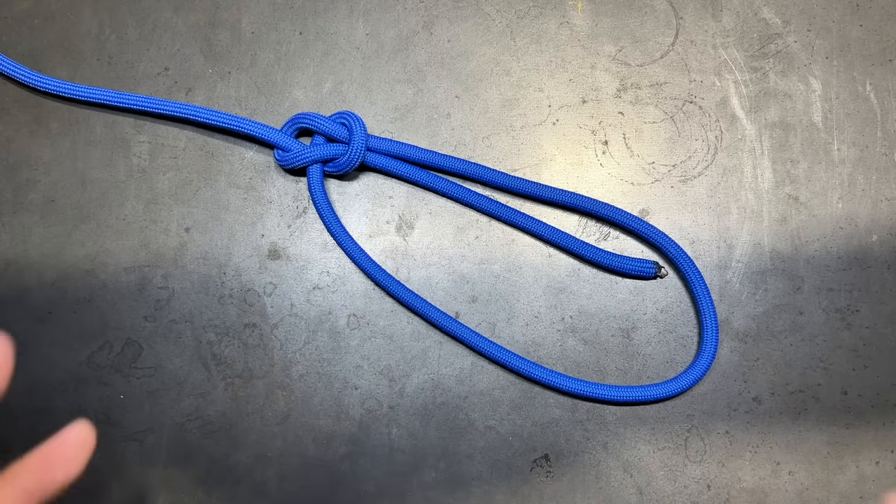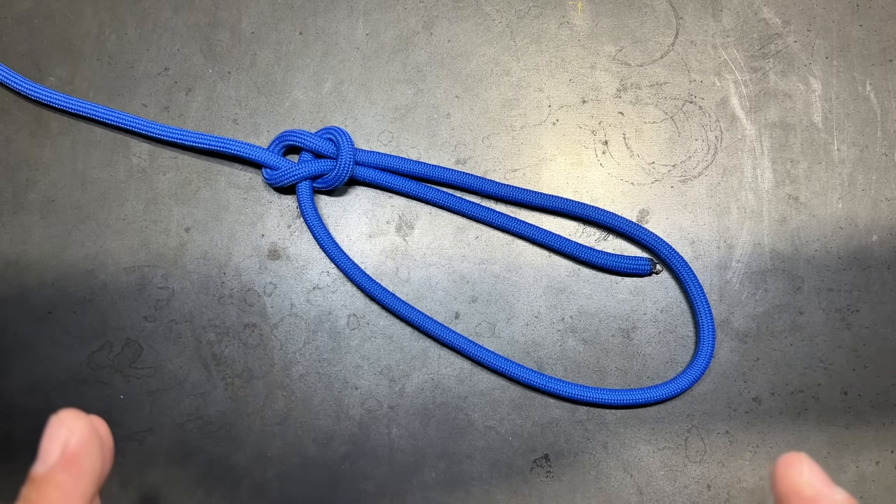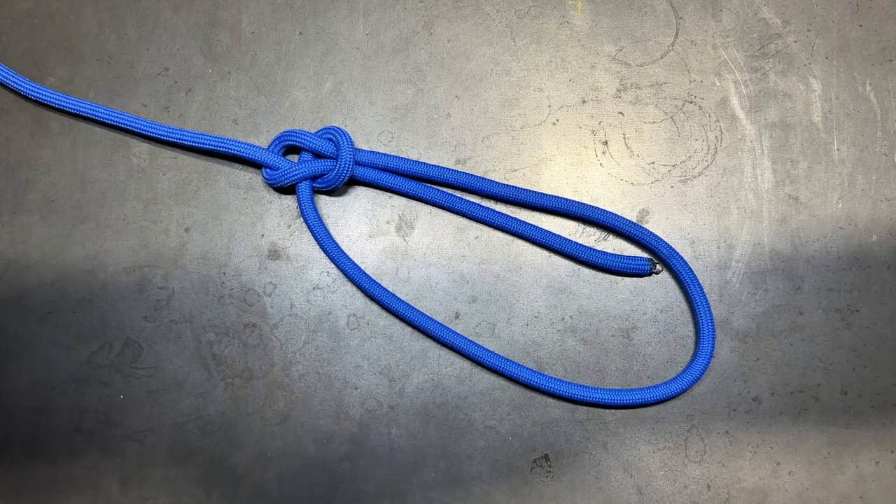Those are 12 beginner knots that everyone should learn if you're looking to get more proficient with a rope. They are very good building blocks for tying a lot more complicated knots. In future videos, I'm going to put together a list of my favorite 50 knots that I use the most, broken up into about five different videos — so look for that in the future. My name is Ben, you've been watching the Texas Tool Crib, I appreciate you watching, and I'll see you in the next one.